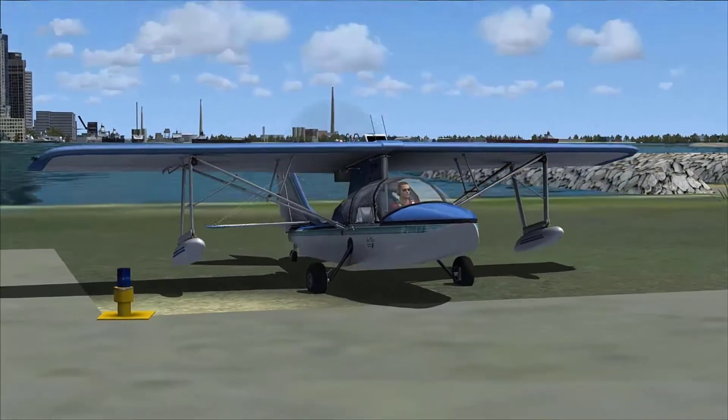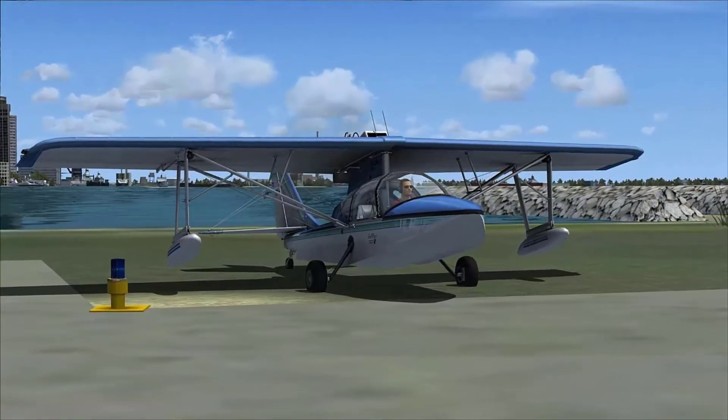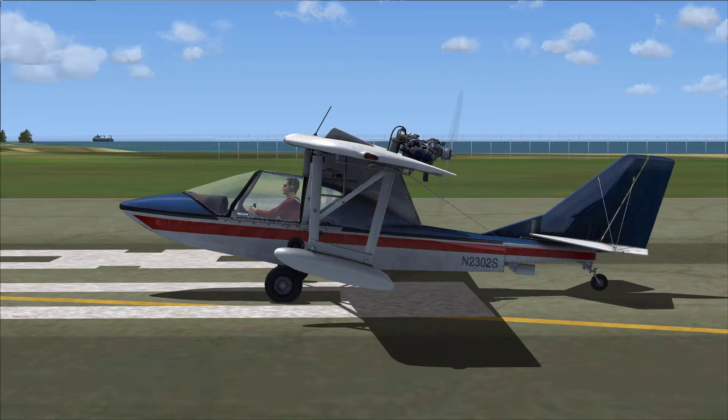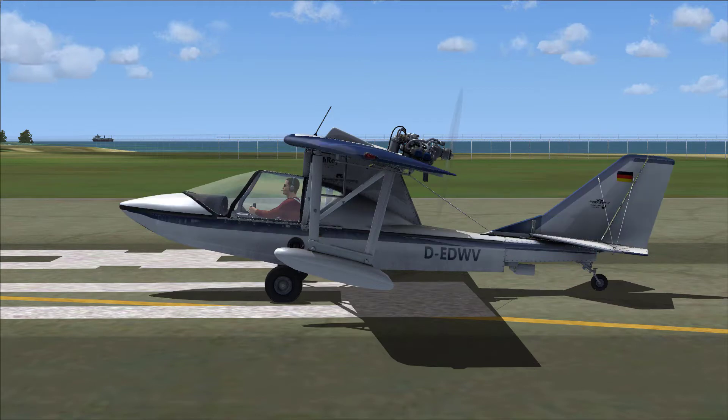Inexpensive, relatively compared to other airplanes — somewhere around the $100,000 range. 600 hours build time. You can buy it as a certified aircraft. Their latest version is probably around $140,000 as a pre-built, already certified.